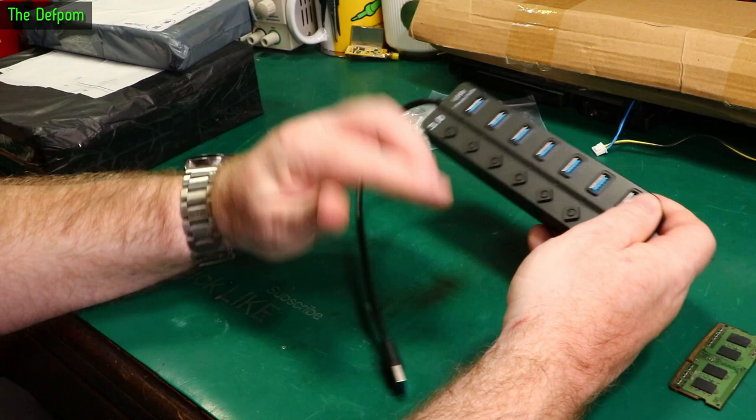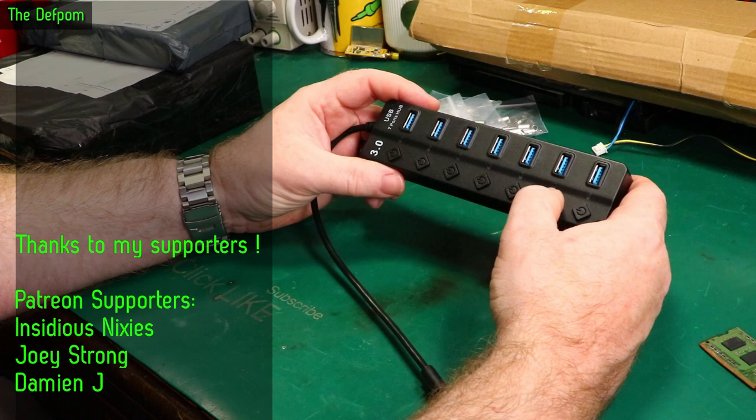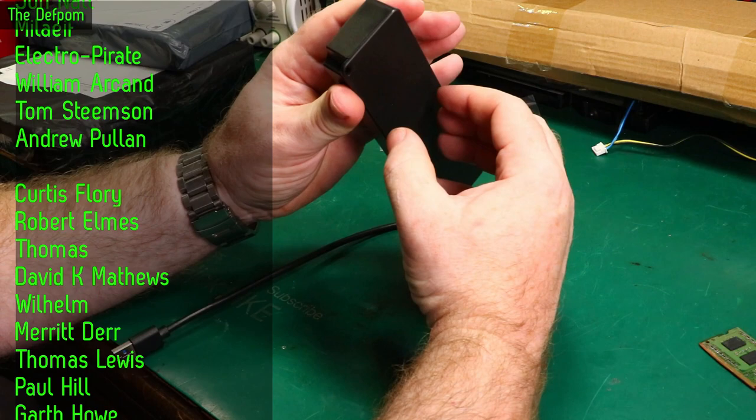The original idea was that I could hook up my webcams that I use for my livestreams onto one of these, so I could turn them off when I'm not using them, or switch them on and off as required — if I've got two that do the same sort of thing. I'm tempted to take it apart actually.